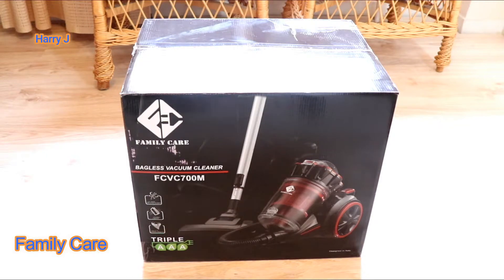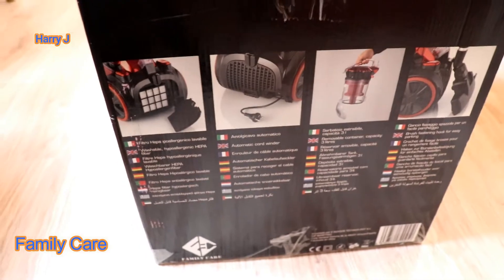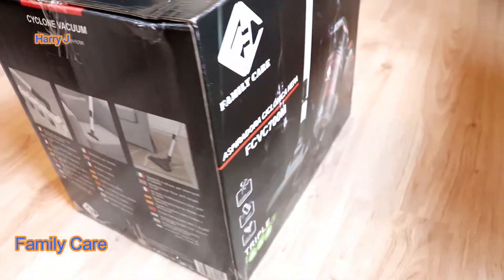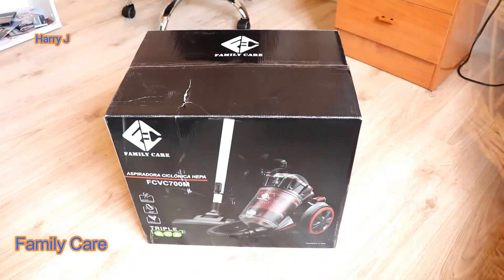Let me show you the box from different angles before unboxing. From the top, you see the box. This side — it has writing in different languages with product information. This side shows how you can use the machine.